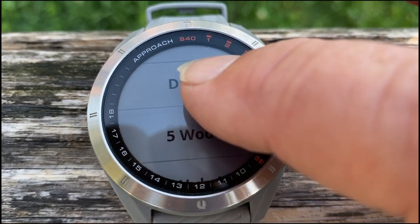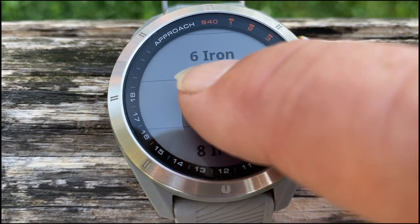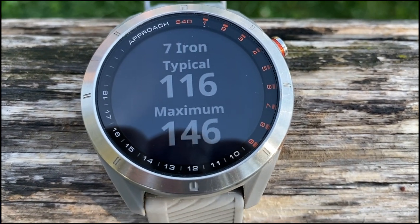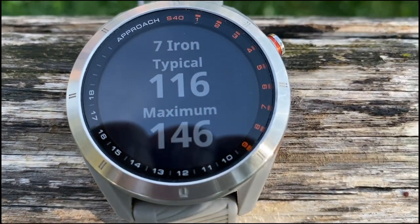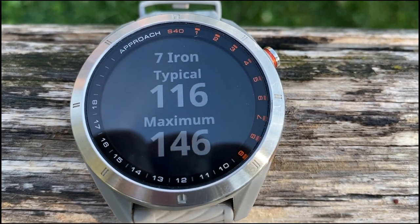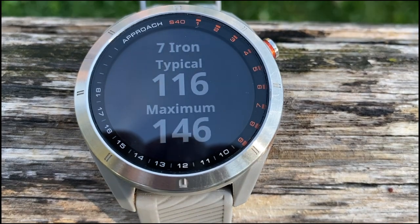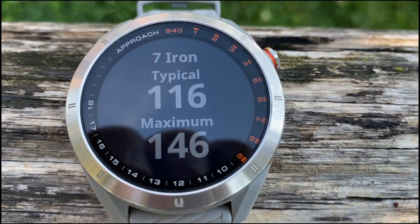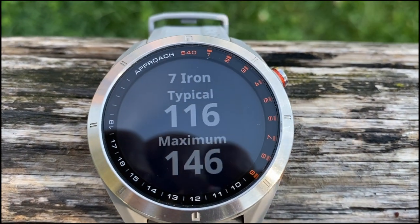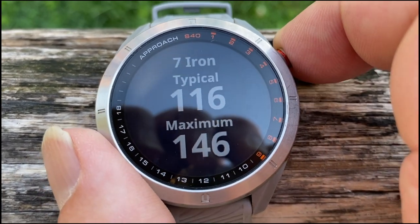Let's say if I take my 7-iron. You see I'm not that good a golfer, so I usually play between 100 and 120 meters — 120 meters with my 7-iron, maximum 146. That may have been downhill, I don't know. So what this watch does is that if you select club prompt, then every time you hit a ball, you say which club you used, and over time it will collect the statistics.